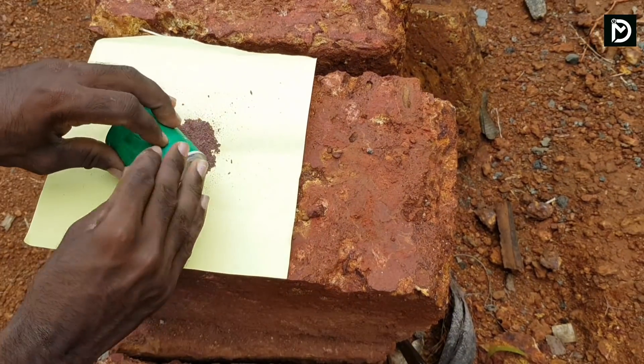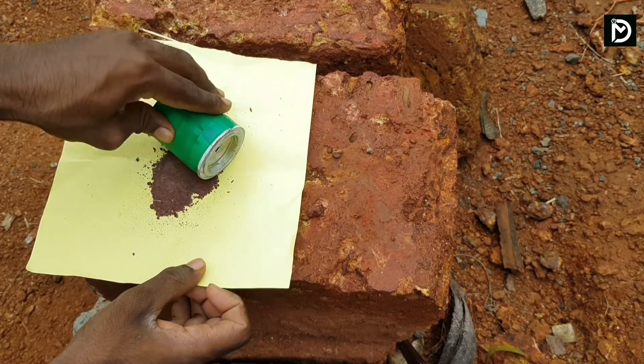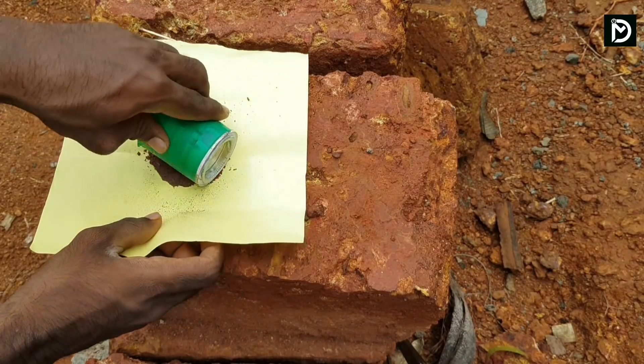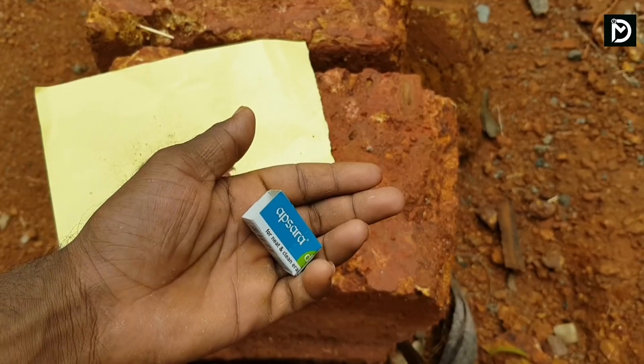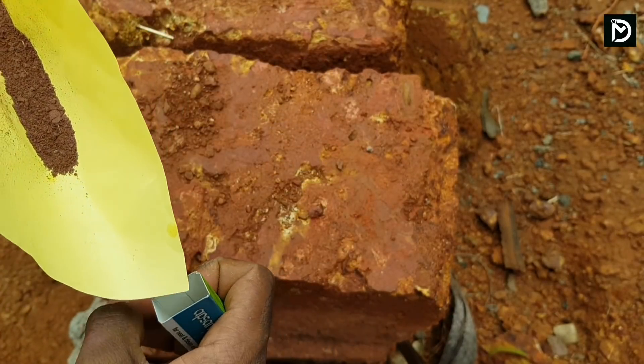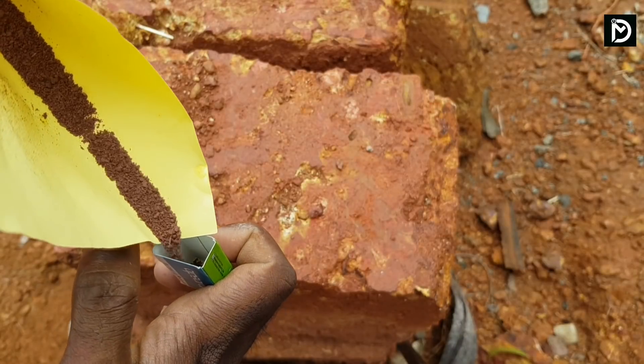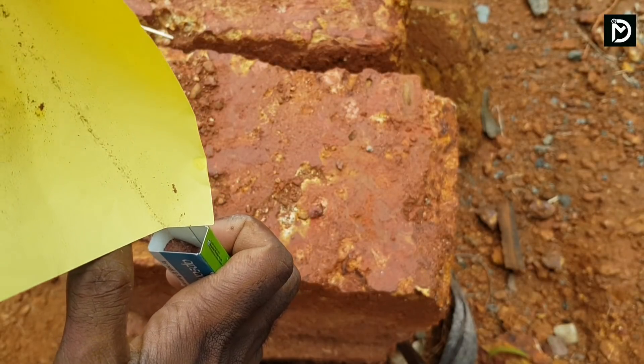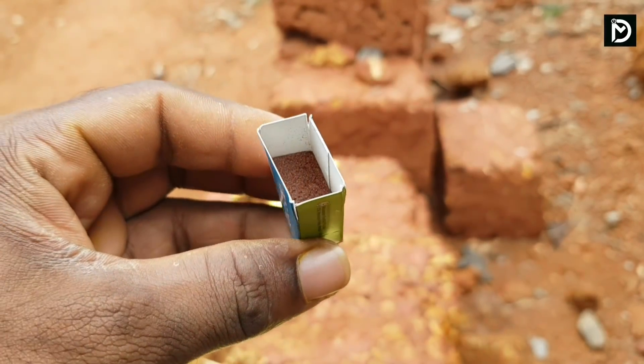Let's go to the next one. I will put a piece of paper on the top. This is a cherry box. We will put a fill in the top.